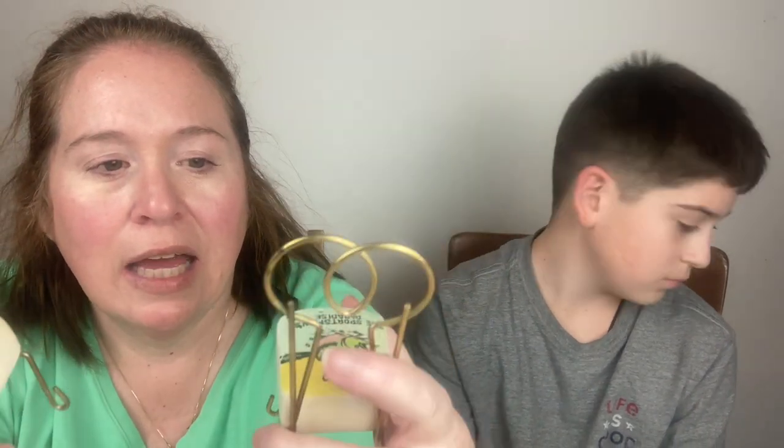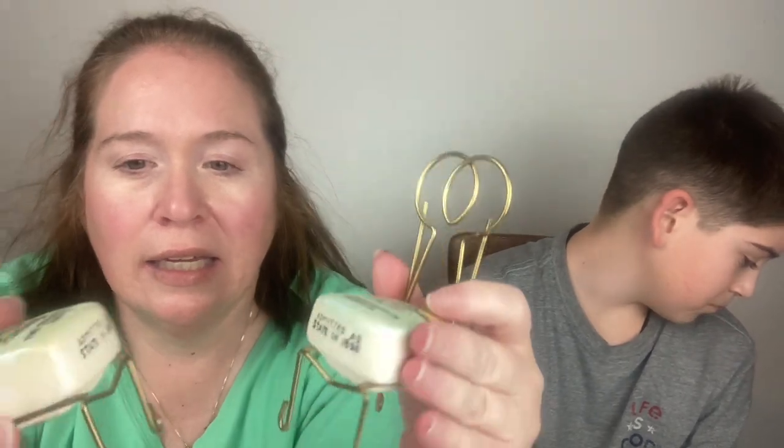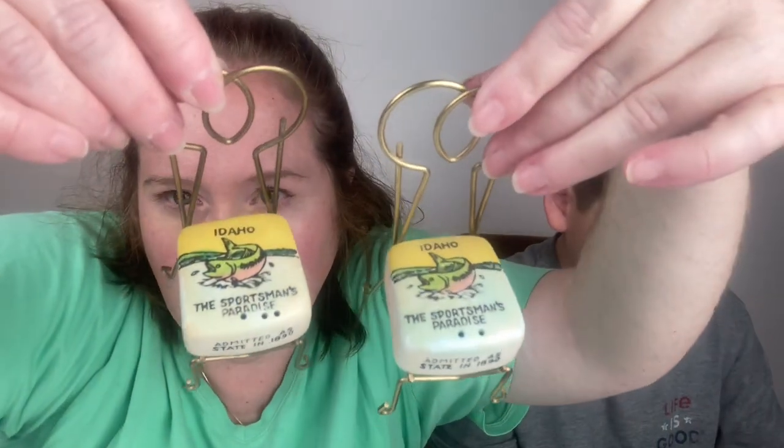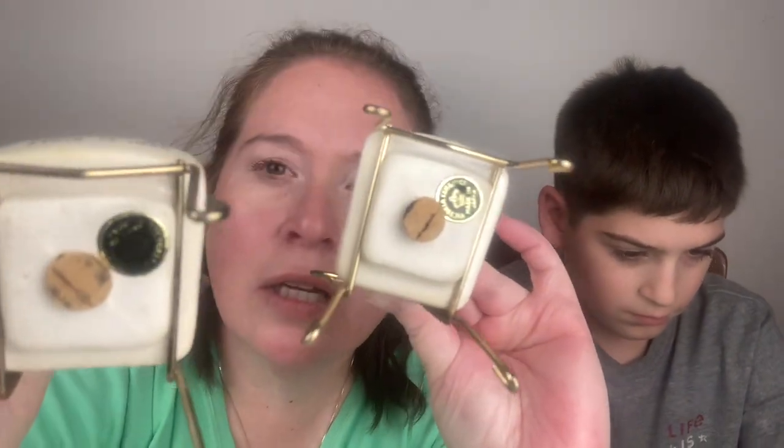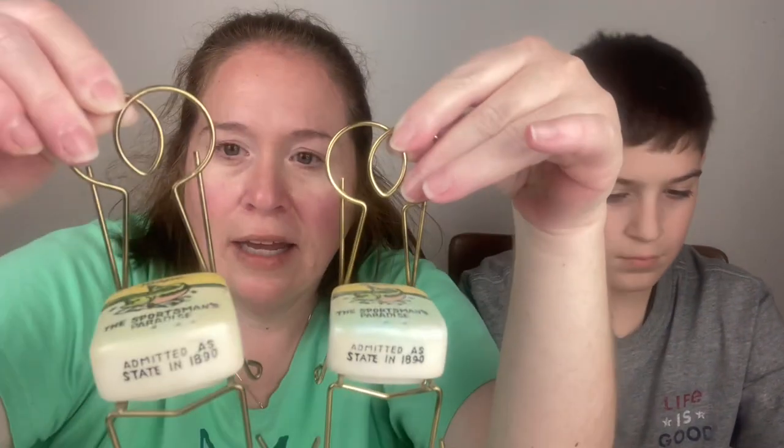This says 'Idaho, The Sportsman's Paradise, Admitted as State in 1890.' There's the top — it's got a fish on it. The bottom says 'Victoria Ceramics, Made in Japan.' They both have stoppers and their little tags saying made in Japan. They're cute little chairs, and apparently they're supposed to hug.